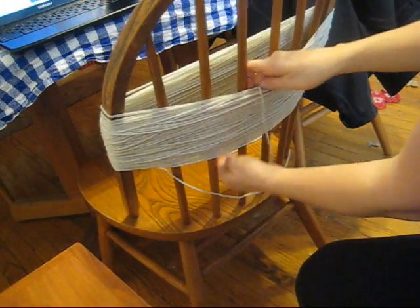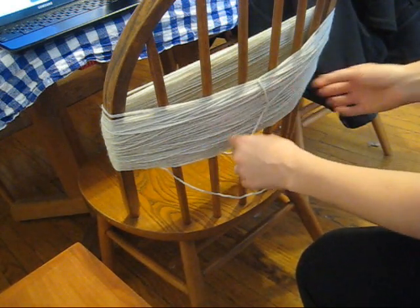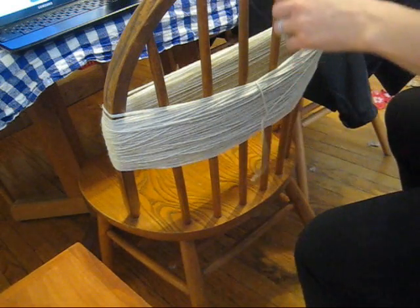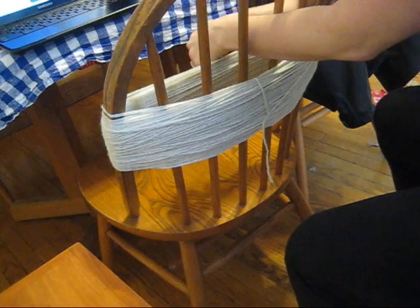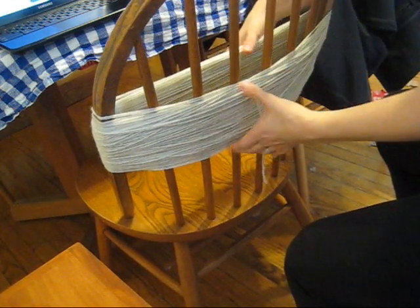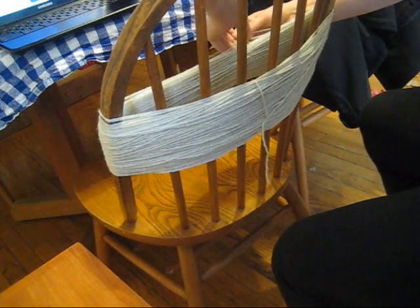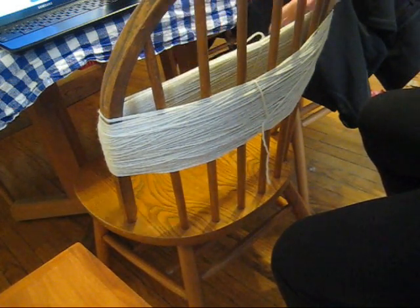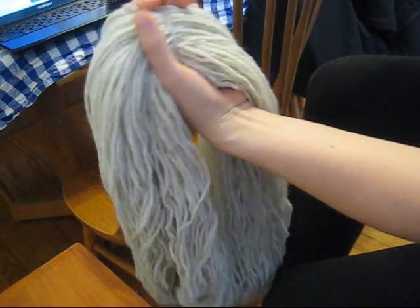So I've got the whole ball wrapped around the chair and with either end I'm just going to lightly tie it off. I don't want to tie it too tightly because I don't want to have white spots on either side. But I might need to redo these ties once I get it off the chair because it's stretched pretty thin. Slip it off the chair and secure the ties.